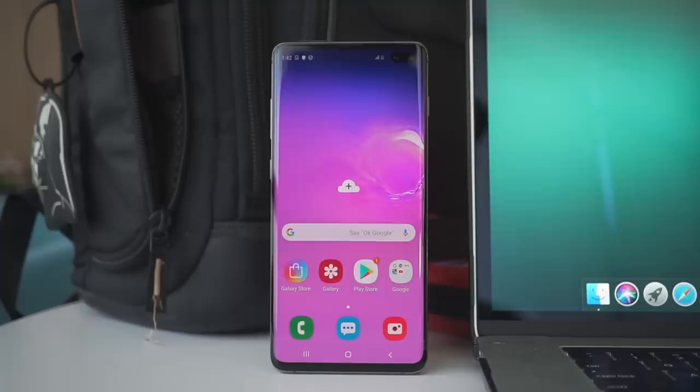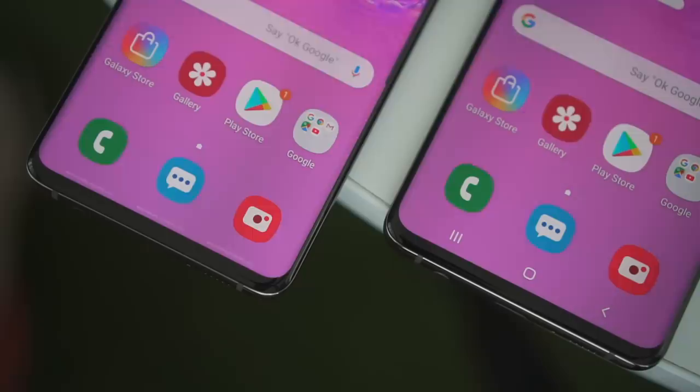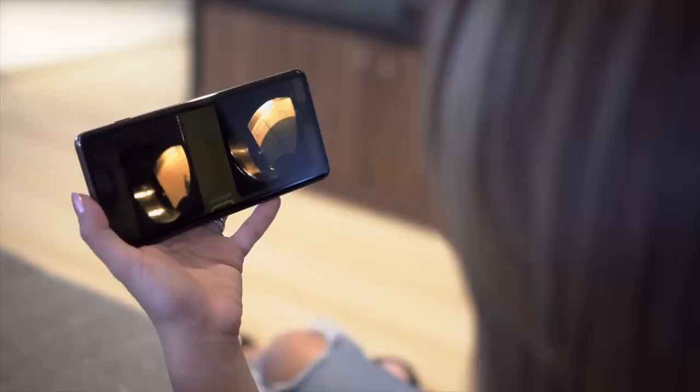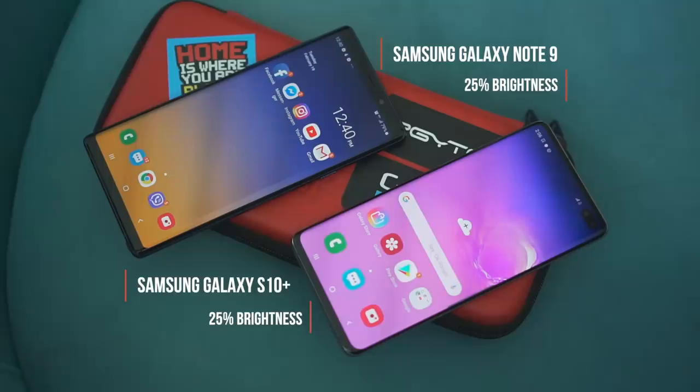If you want more screen real estate, you have the option of hiding the navigation bar so the buttons don't get in the way. Instead, you get three lines at the bottom which you can swipe up, and it pretty much works the same way. They have a dynamic AMOLED screen and the picture quality is excellent. And because it has 800 nits of screen brightness instead of the usual 700 nits in previous flagships, using it even under direct sunlight won't be a problem.